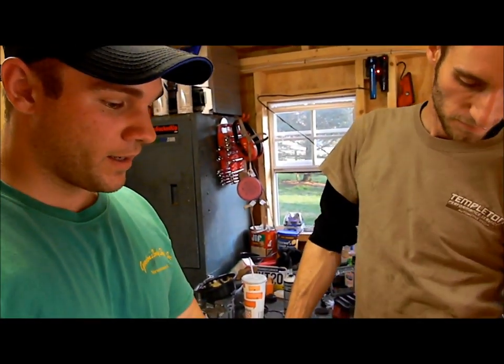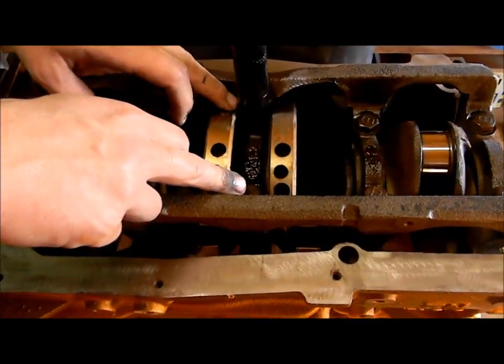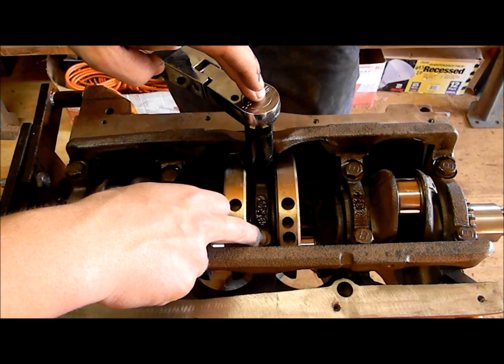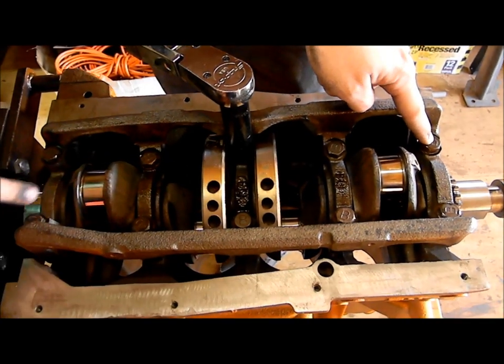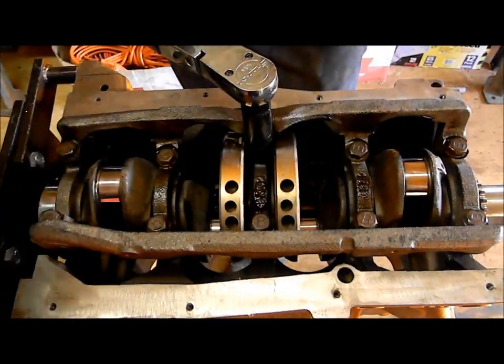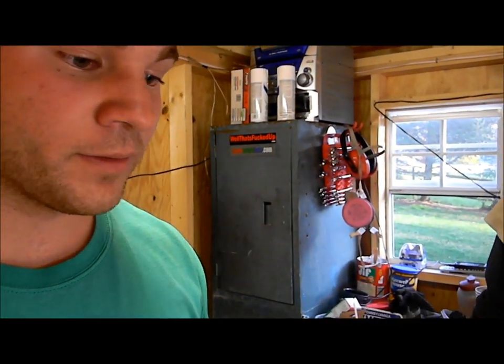We're putting the crank main caps back on here. We have the crank seated inside. We're going to work our way out — tightening this one first, then moving to the next, working outward. You always want to go inner to outer when tightening down things on a motor, and you always want to use the right foot pounds.